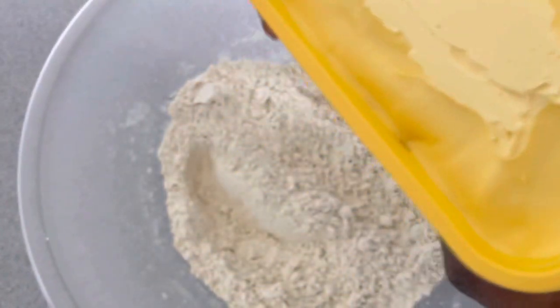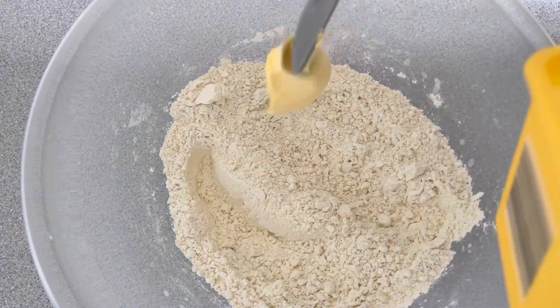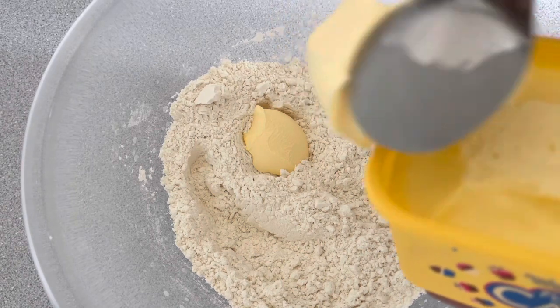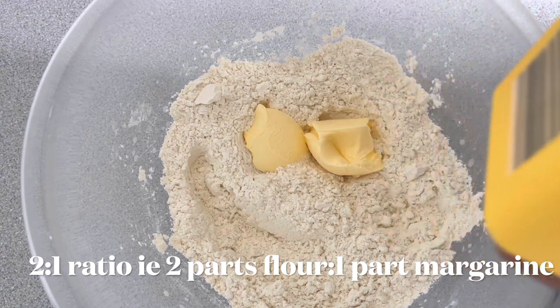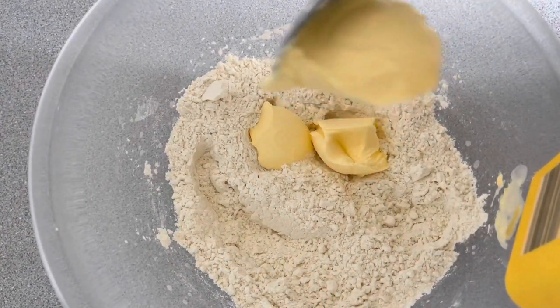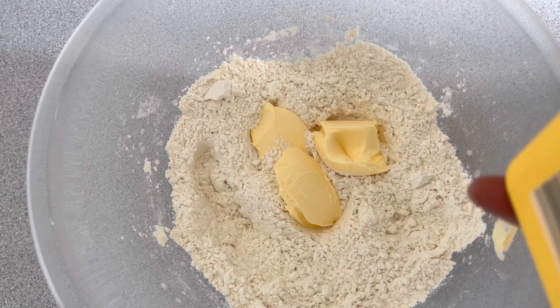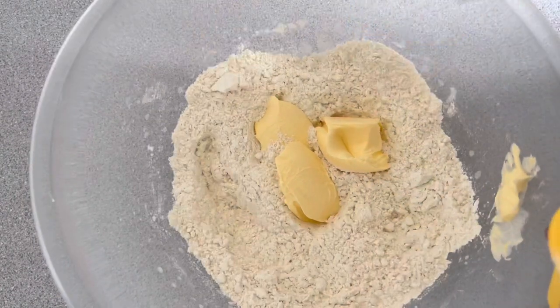For 250 grams of flour I'll be using 125 grams of margarine. I didn't weigh it because I was a bit lazy that day — I just eyeballed it. It is a two-to-one ratio: two parts flour and one part margarine. You can't use this same recipe for the fried ones or else it will soak a lot of oil; we use less margarine for the fried ones. So I used about four tablespoons of margarine.